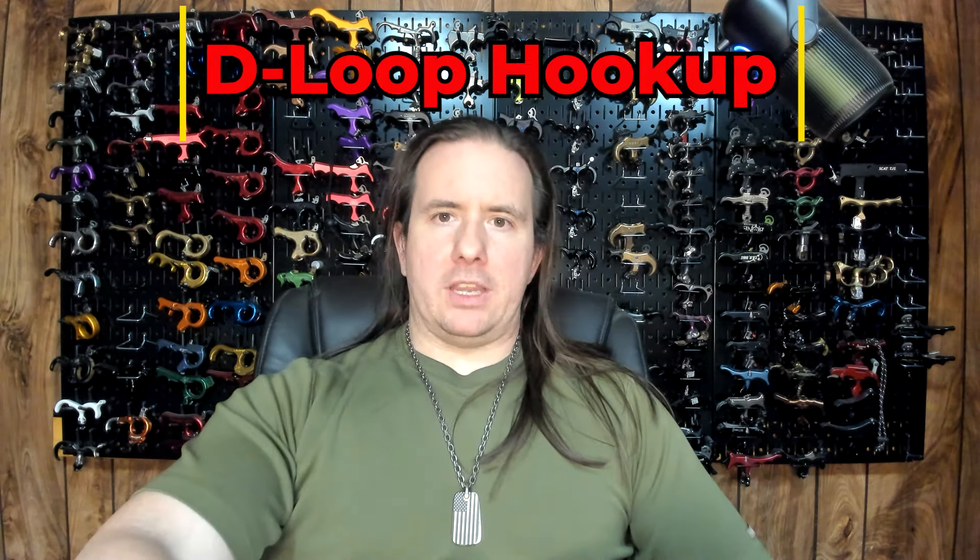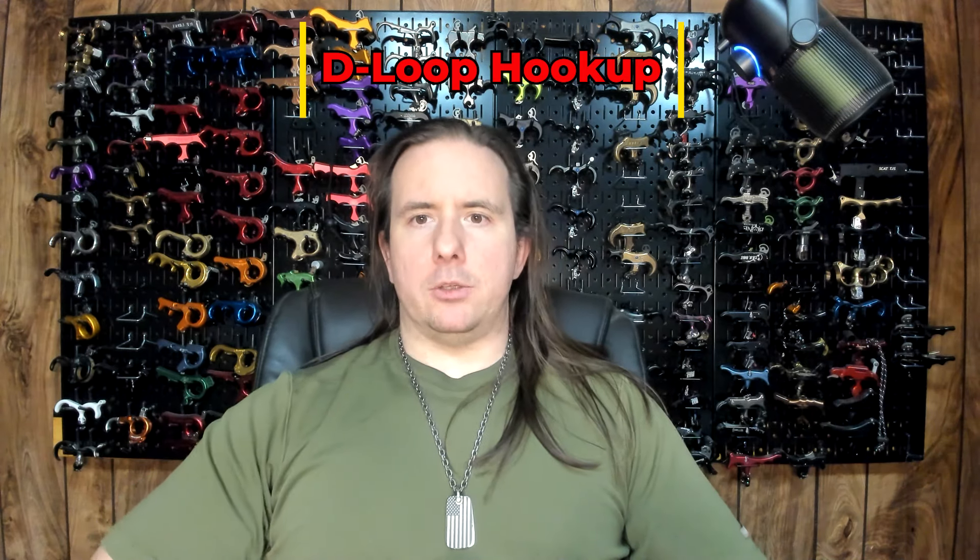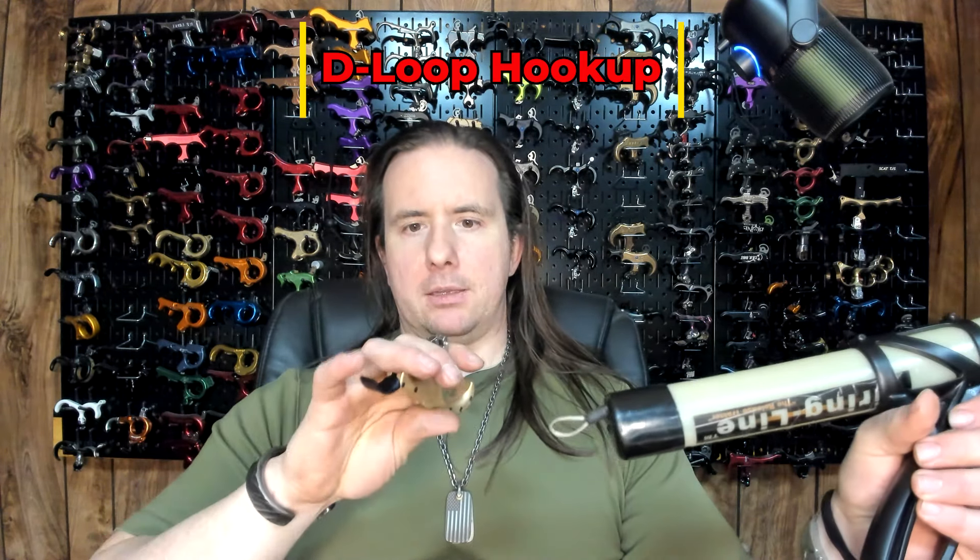Closing the jaw on the Ibex is easy. You can either grab the head or pinch it between your fingers and close it that way, or you can just press up with your middle finger to lock the jaw. D-loop hookup is very easy and if you accidentally close it while nocking your arrow, you just have to flick it to snap the jaw back open. That does create noise, so if you're out hunting you're going to want to be careful about that.